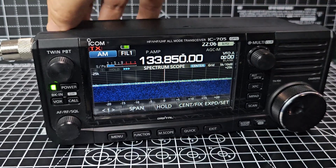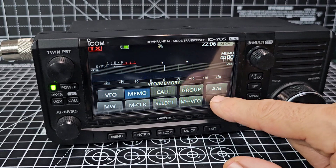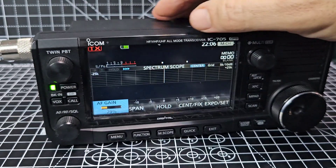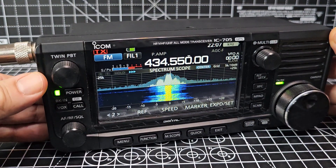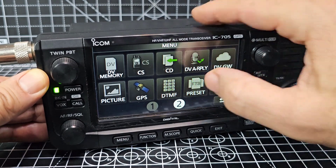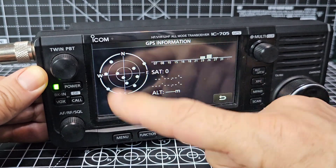Not receiving much at all on the air band, which is a shame. AM 133.850 — nothing there. Tap the screen and you can change the memory, though there are no memories loaded in this radio at all. I have got an SD card I can load up. In menu two you've got DV gateway. There's also DTMF and GPS — tap that and if you've got a lock, all the satellites will light up.